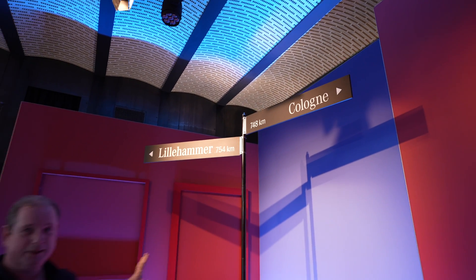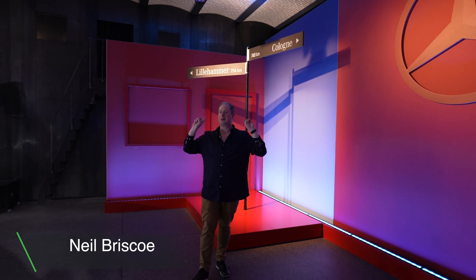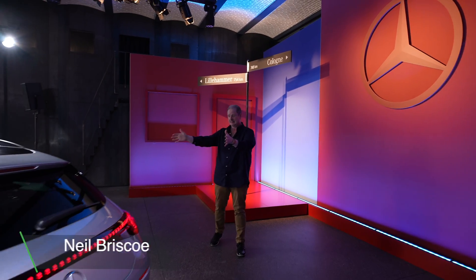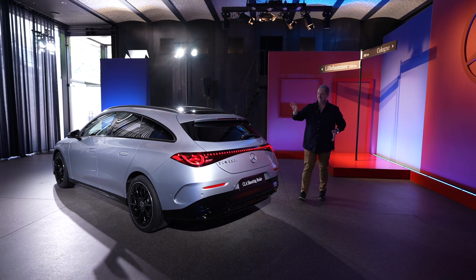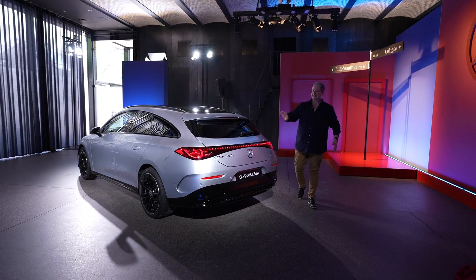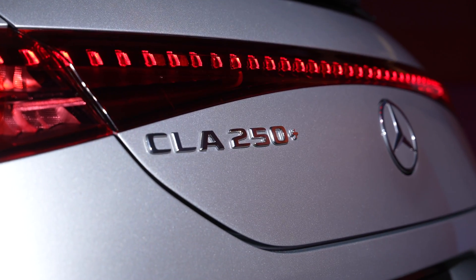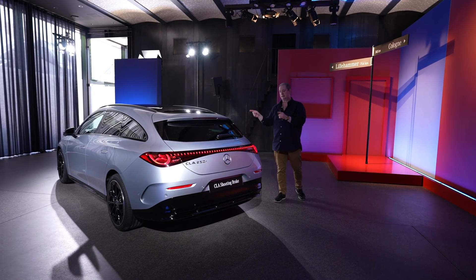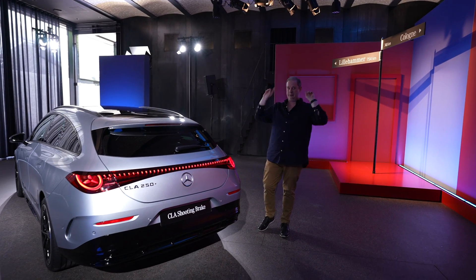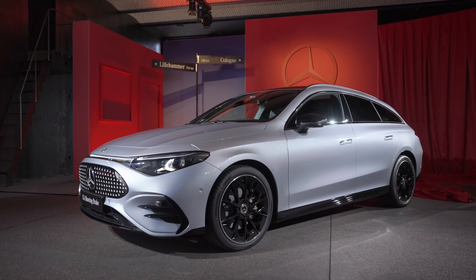Take a note of these distances because we're currently in Copenhagen and that's how far away those places are. That's crucial because this is the all-new Mercedes-Benz CLA Shooting Brake — this is the fully electric CLA 250 Plus version. And why are those distances important? Because in theory, on one charge, this car could drive from here to there, as it has a range of up to 761 kilometres.